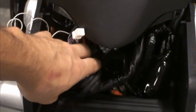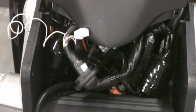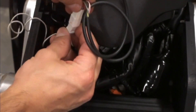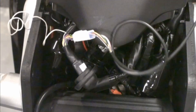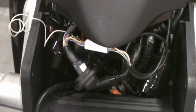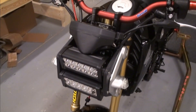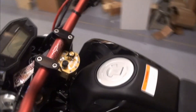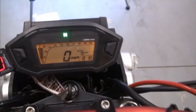We plugged it into the bottom of the dash, then plugged the other part into the wire harness, and the last piece just clicks into there. Now you just pick where you want to mount it — the side probably makes the most sense — and program it. We're all done wiring it up. We've programmed it for four gears and set the shift light at about eight grand, so it kicks on right before the rev limiter.